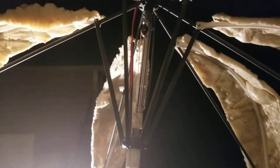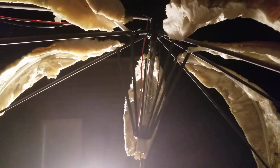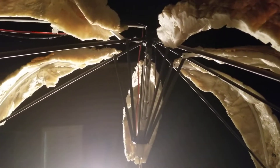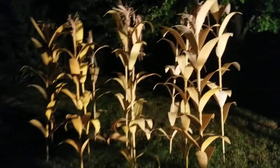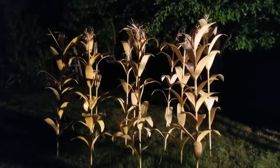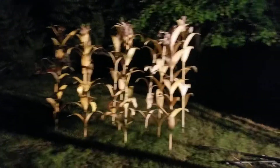The cylinder is kind of small in diameter, so I think I got another one that's a little bit bigger — I'll try that out. And over here are my corn stalks that I made for this year; they don't look too bad at night time.